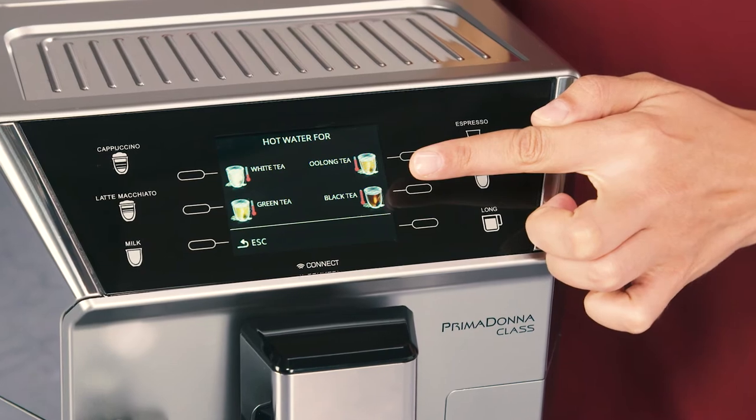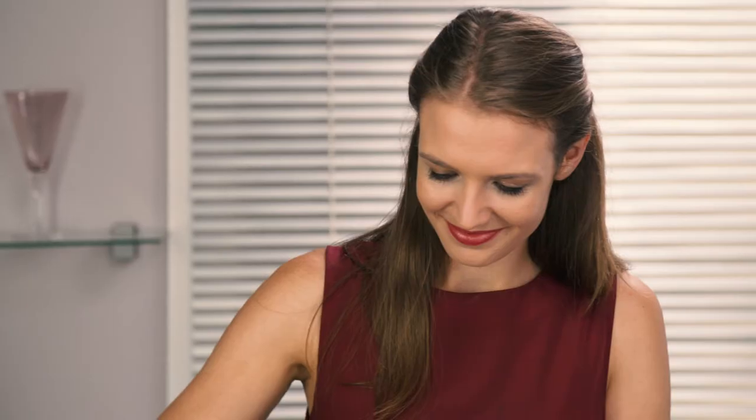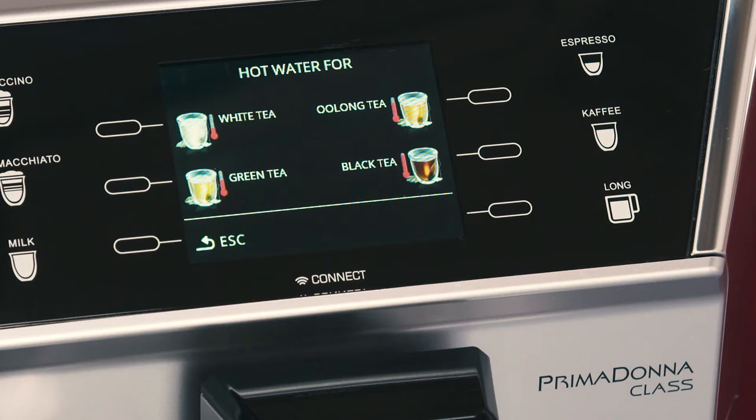Select the required water temperature by pressing the selector corresponding to the required tea. Each tea — white, green, oolong, or black — corresponds to a specific water temperature.